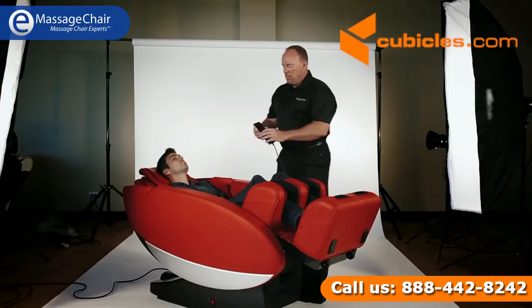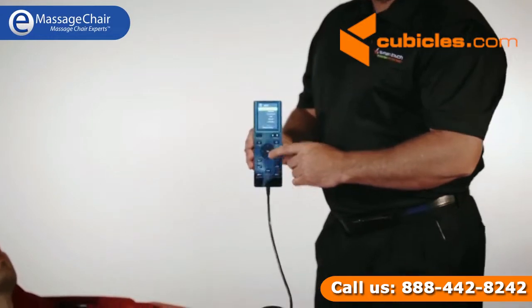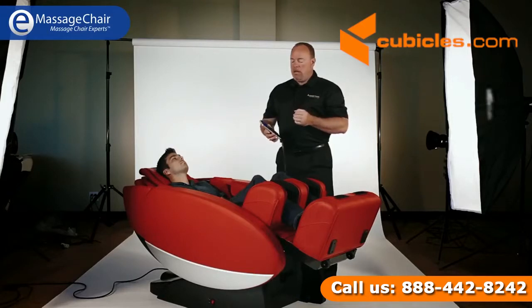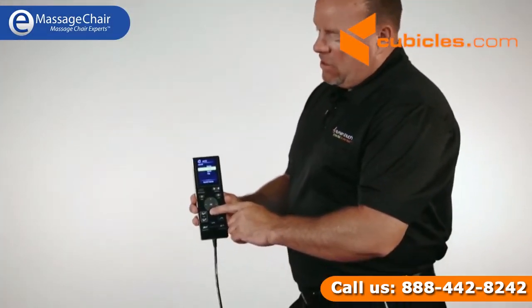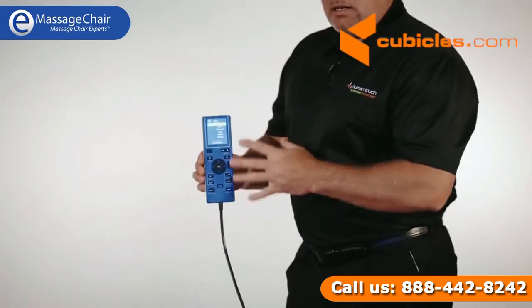But let's get to the meat of the action — let's get into massage. This remote is really simple to use. It has well over 30 programs. You have Swedish, Thai, a sports massage, and a wonderful shiatsu style. You can basically go through this remote and easily navigate a lot of these systems.